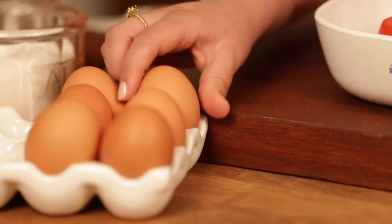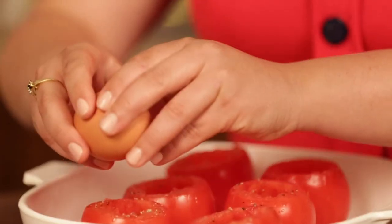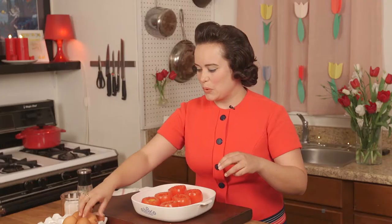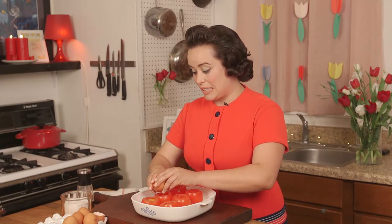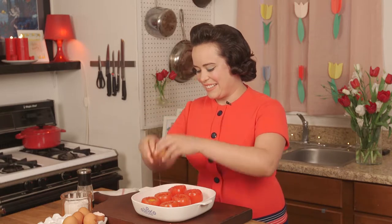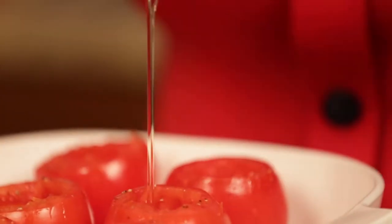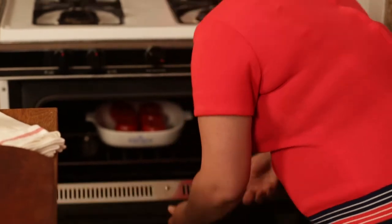And now let's add some eggs to our tomato cups. These guys are going to go into the oven at 425 degrees until the whites are just about set, which will take about 20 minutes.